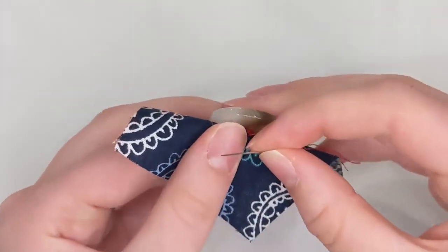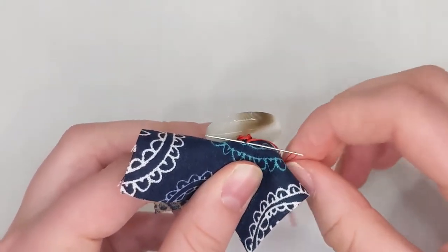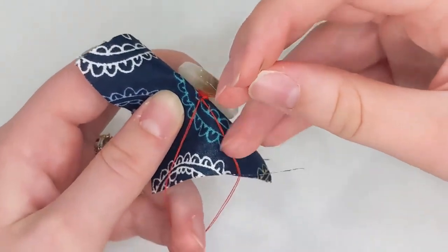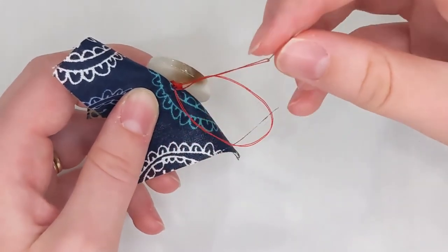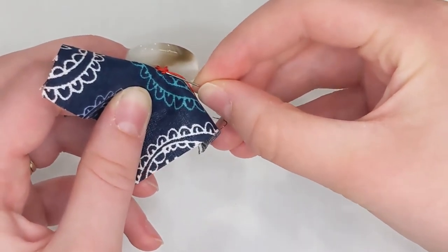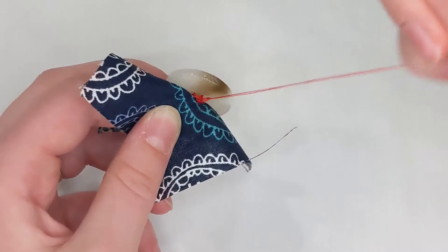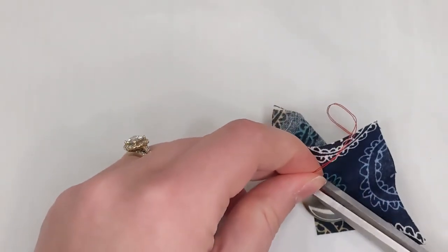To make my knot I'll take a tiny little bite of fabric — just one or two strands of thread. I'm going to pull my needle partway through, but not all the way, so I have a loop. Then I go back up through my loop and pull it tight — that ties a knot. I'll do that one more time: grab the thread of my knot, pull a little, come back up through the knot, and pull it tight. Now I just need to trim my threads, and my button is sewn on.